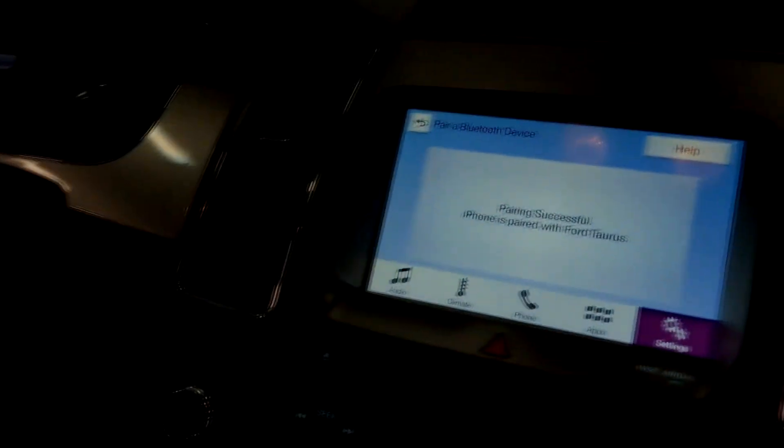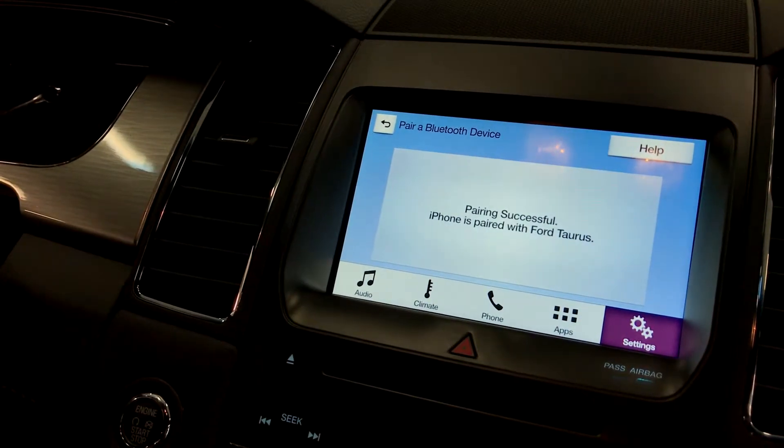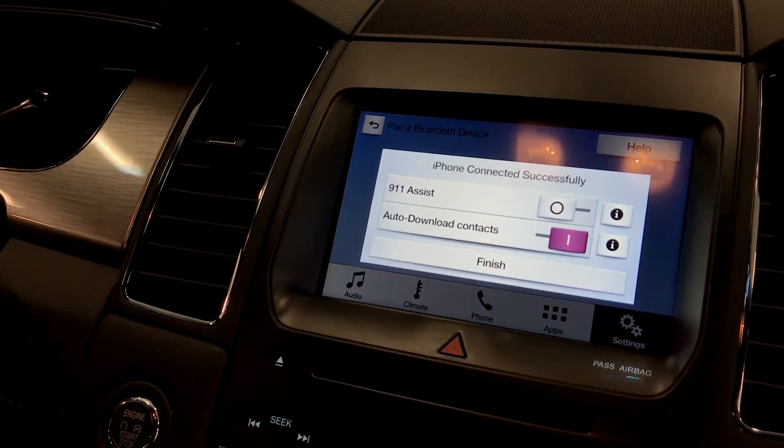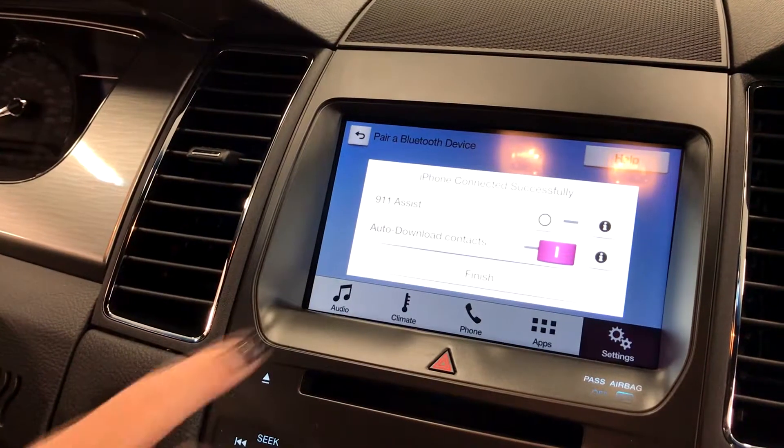For your safety, please stay alert to changing road conditions and use voice activated features while your vehicle is in motion. And then select finish.